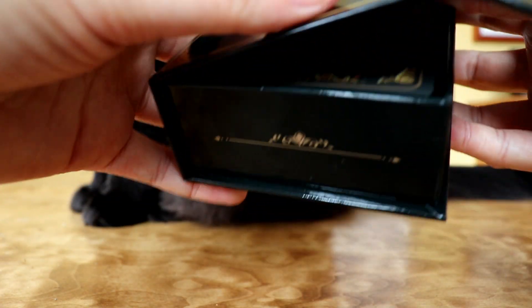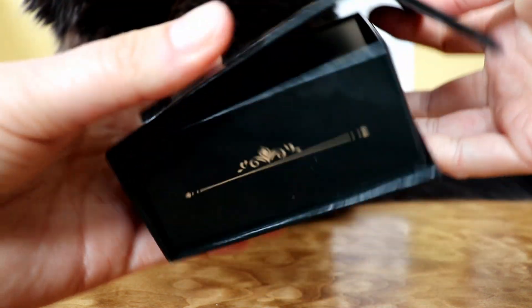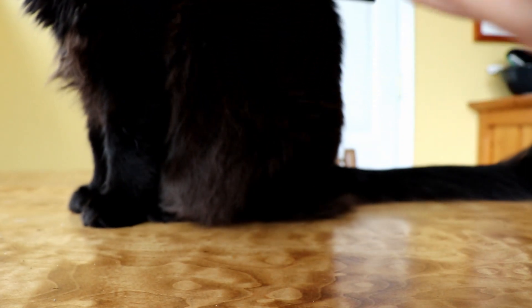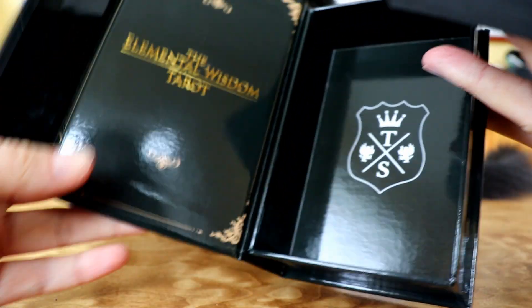The box is a shiny hard box with a magnetic flap and there's no guidebook with it, so it's just cards.